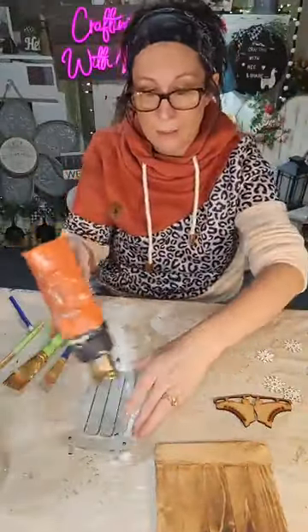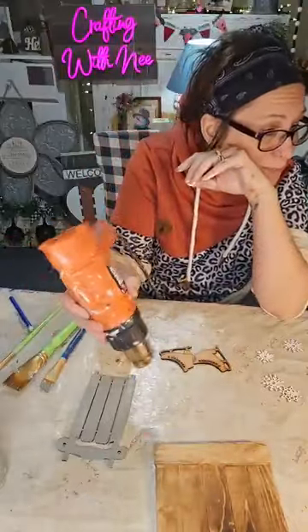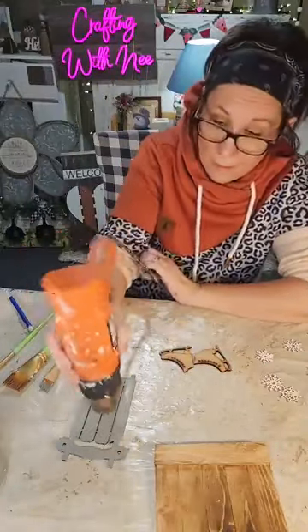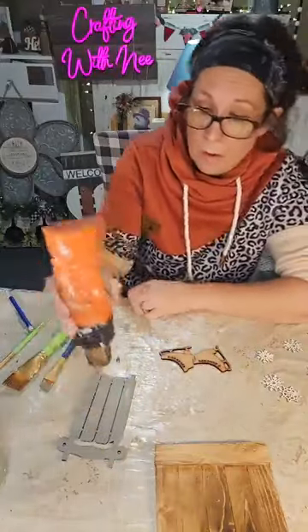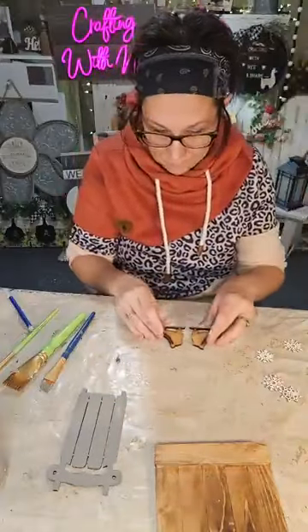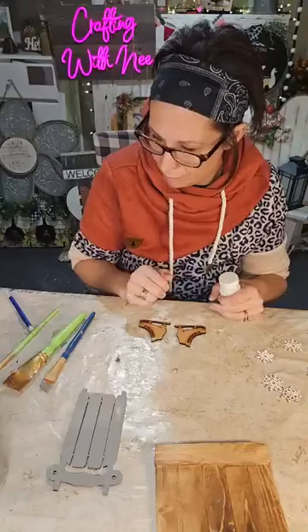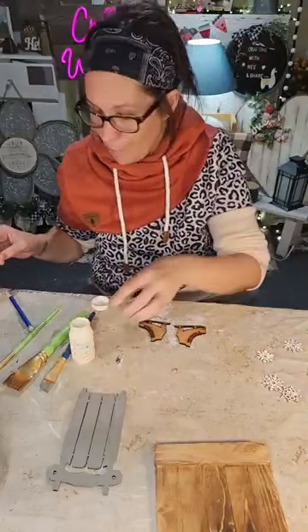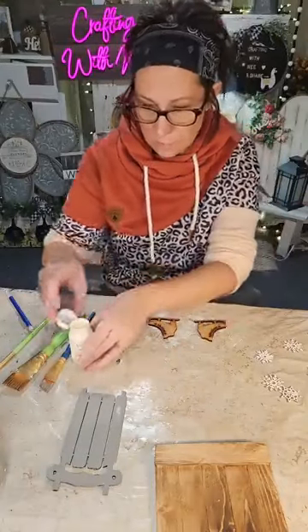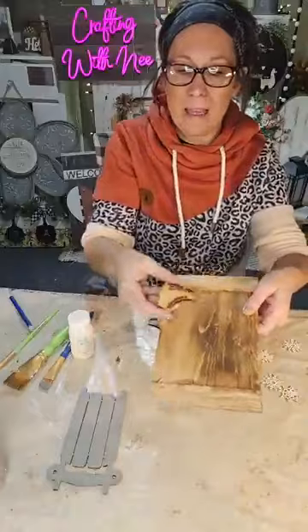I'm gonna give it a little bit of distressing — you know my style, nothing can be perfect. Now let me look at these snowflakes. I want to paint them, but look at the detail — it actually matches the backing. I think we're gonna leave them as-is and just stain the bottoms. Let me just see what it looks like — I like the detail. If I paint them ivory it'll cover that, so let's dry-brush on it instead.